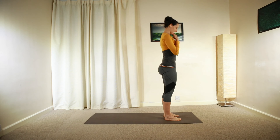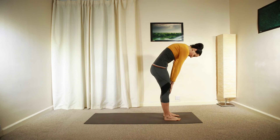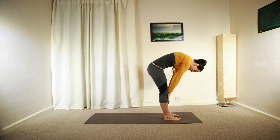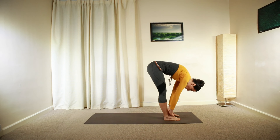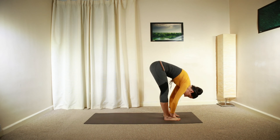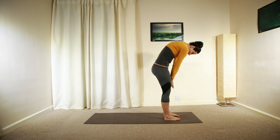From here, nod your chin, look downwards. Tilt your head forward, round your shoulders and slide your hands in front of your legs, down towards your knees, towards your feet. Gently roll forward as far as you're comfortable with. Hold for a deep inhalation and slowly roll back up as you exhale.